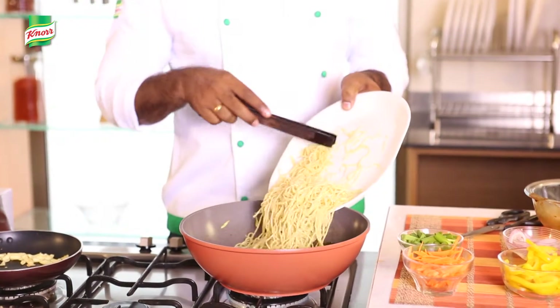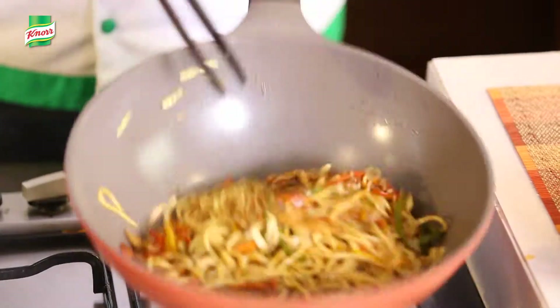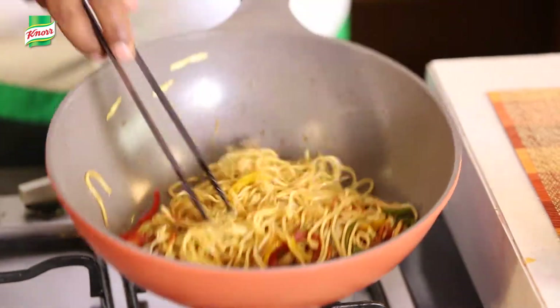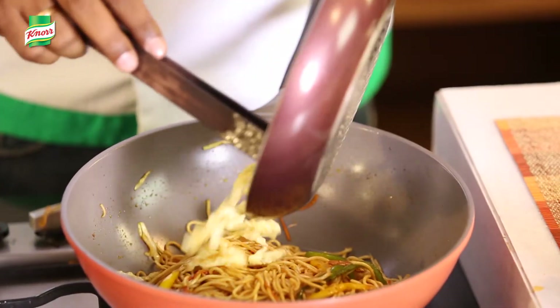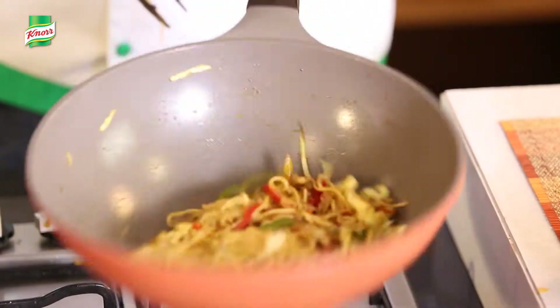Add the noodles, mix it well and cook it for 1 more minute. Now add the scrambled eggs to it and give it a good toss.